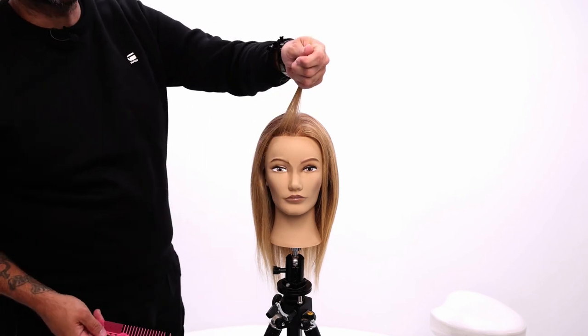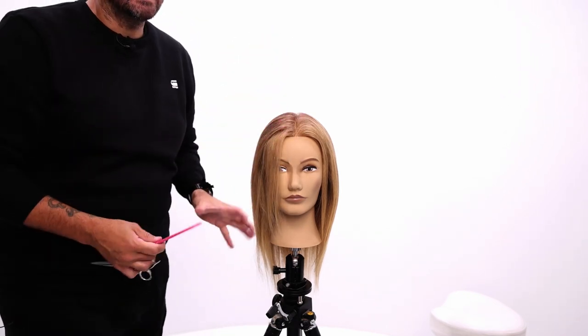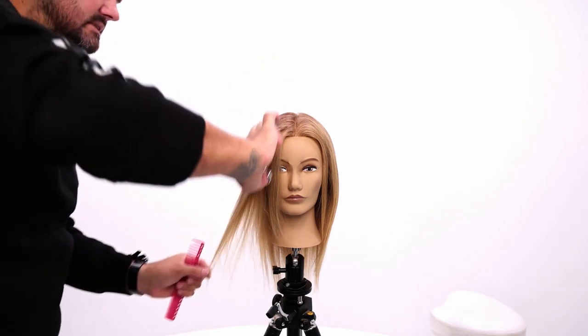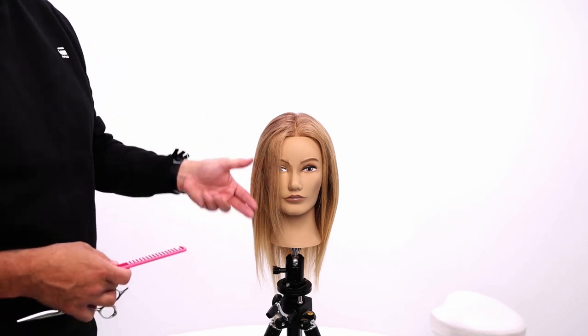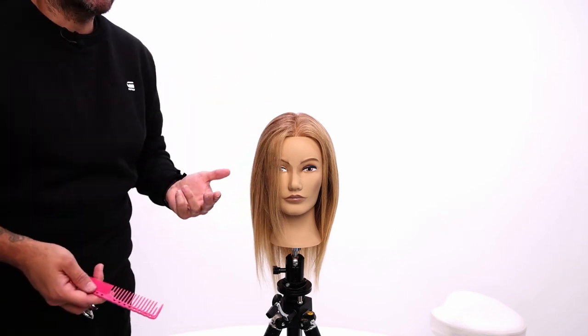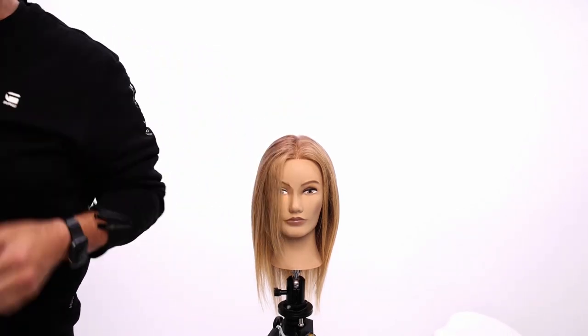I want to now use this as a guide and I want to elevate the hair to lighten it up. When you cut a face frame and you slide in, it makes it the heaviest that it's gonna be because there's no elevation in it. If you elevate the hair, you're gonna get a lighter result. So now, how do I section through the top and go about this cut?